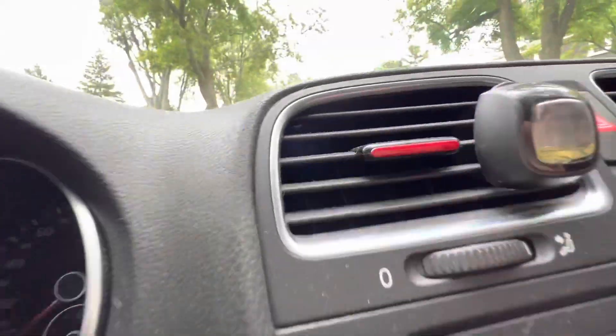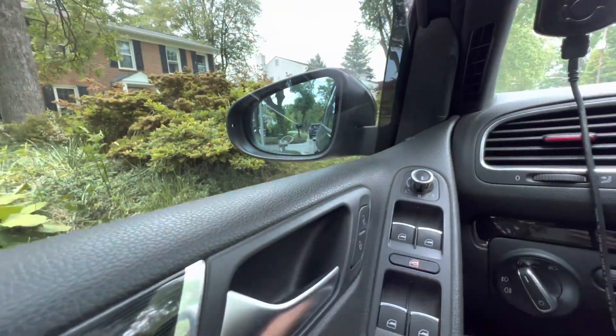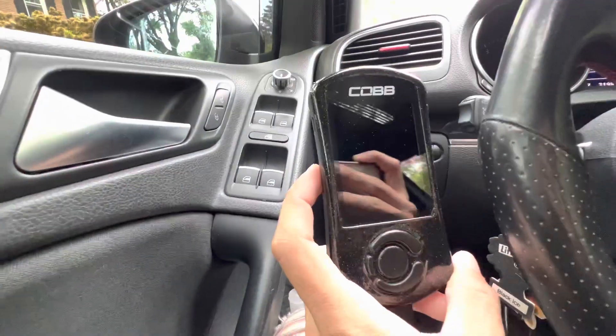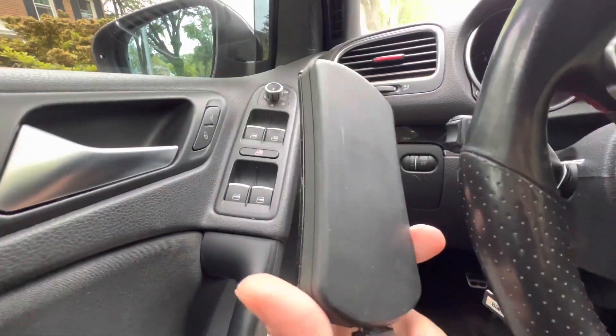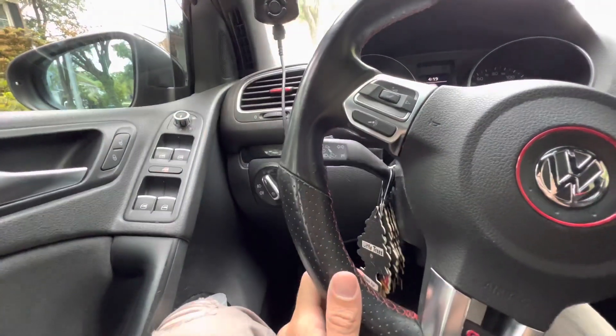I did all this accenting on all my vents. Also euro swapped the mirrors, so they're blue. I'm running a Stage 2 Sneaky Tune Pro Tune. That's pretty much everything that's in the car, and we'll move to the outside.